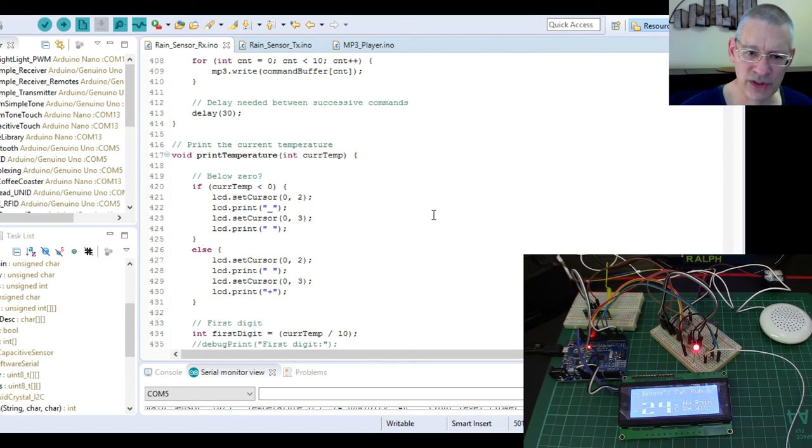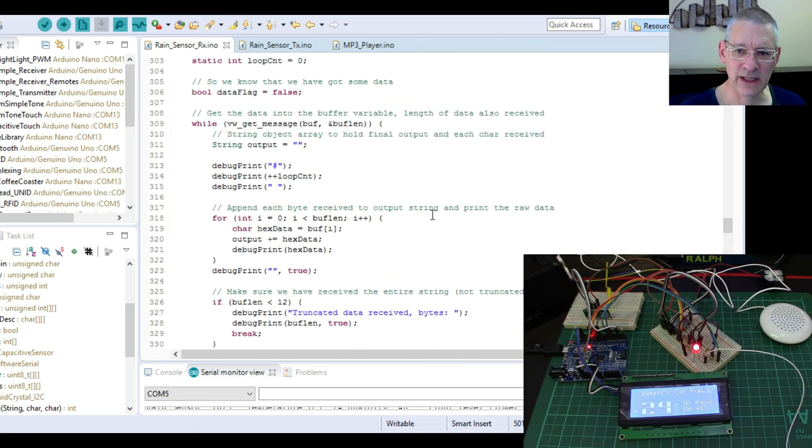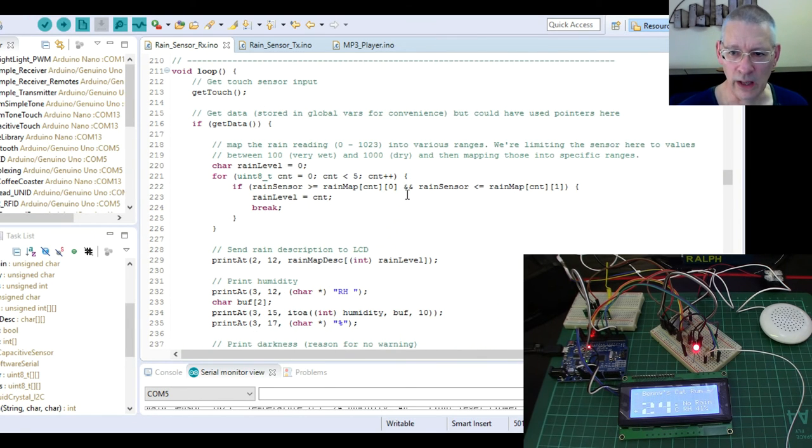That's all the code. I'm not expecting anybody to use this as-is since it's very specific to my own project, but there are things in here you might find useful. If there's anything you don't understand, put a question in the comments below and I'll attempt to answer it.